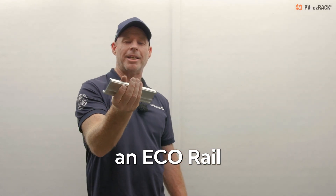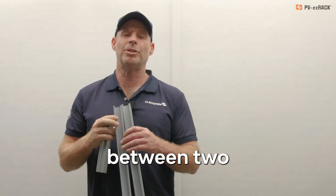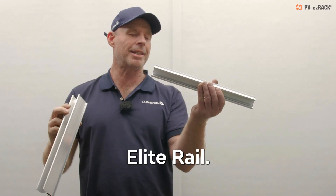G'day installers, today I'm assembling an eco rail splice between two sections of our new elite rail.